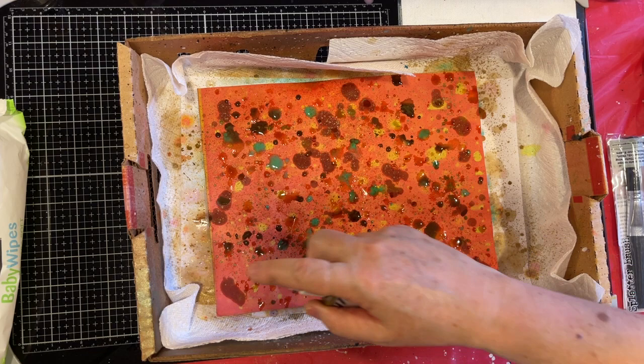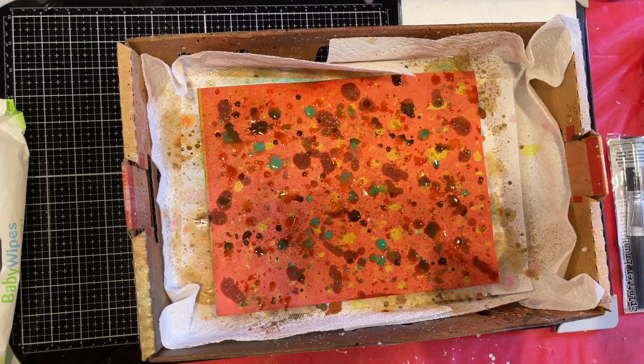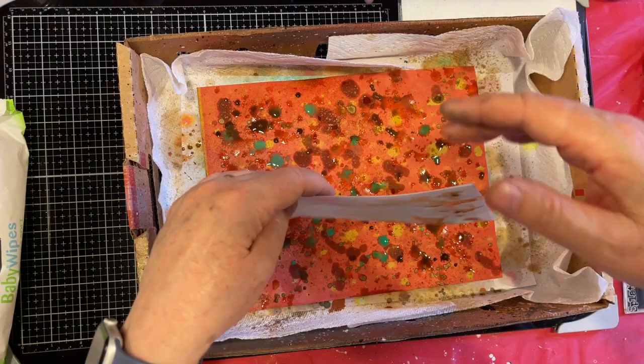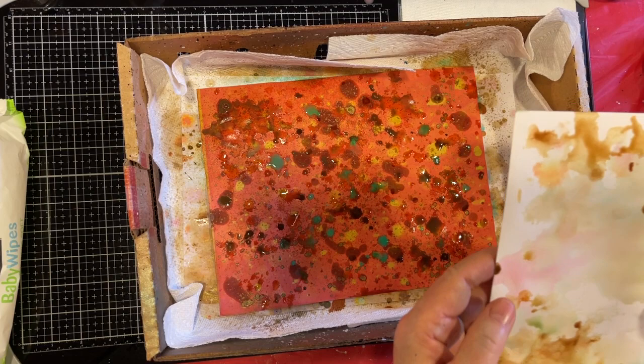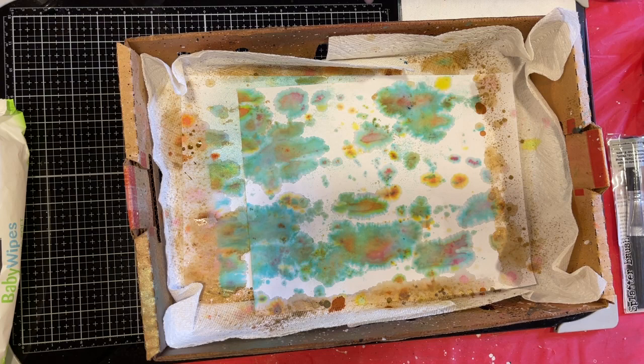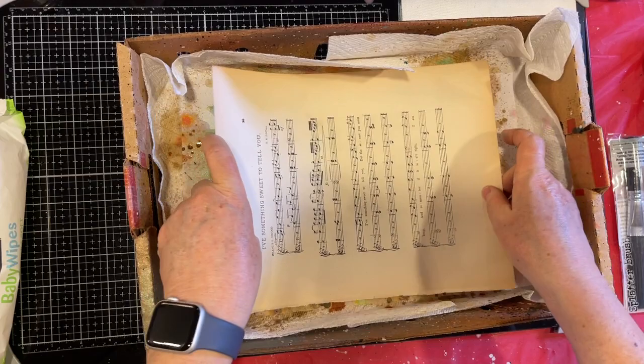Okay, let me see if I can get a little bit of this extra water off of there. Oh, look at that! Yeah, it's tough because if you smash it, it just kind of goes blue. So we're going to set this aside to dry. They all look very different, which is what I was hoping for. The other thing I wanted to try was some music paper.